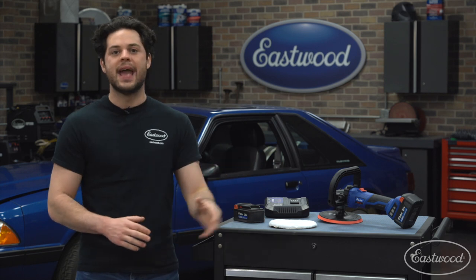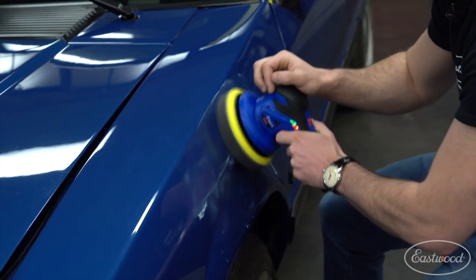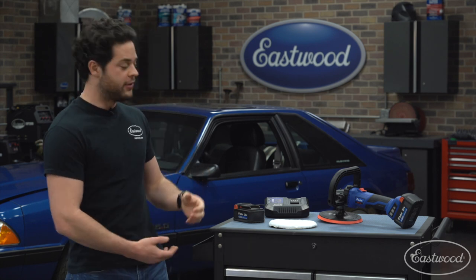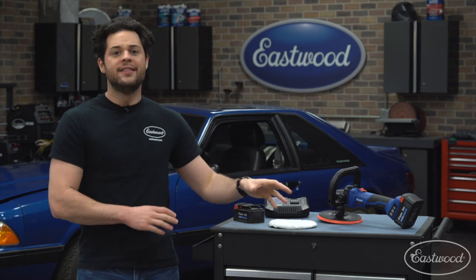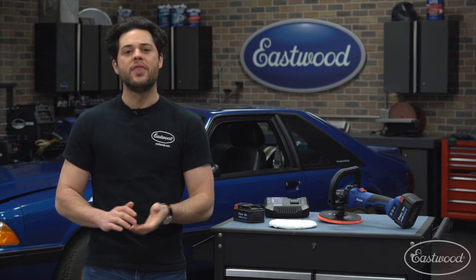While we're on the topic of speed, we have to talk about the difference between a rotary polisher like this one and a DA polisher. On a DA or dual action polisher, the pattern is going to be random, which means it's easier to control and a little more beginner friendly. On the flip side, compared to a rotary polisher, they lack the precision and control. This spins in a perfect circle and if you don't know what you're doing, you run the potential to leave buffer trails, swirls, or burn marks.